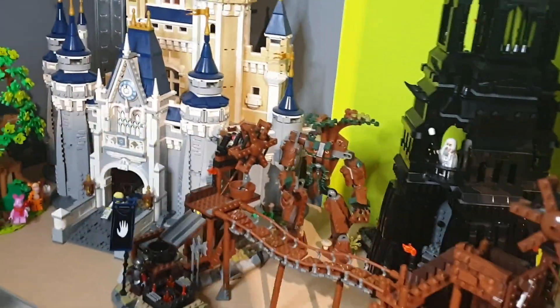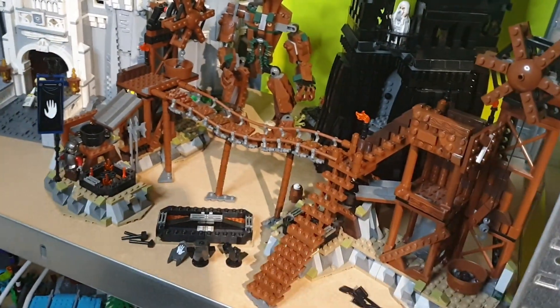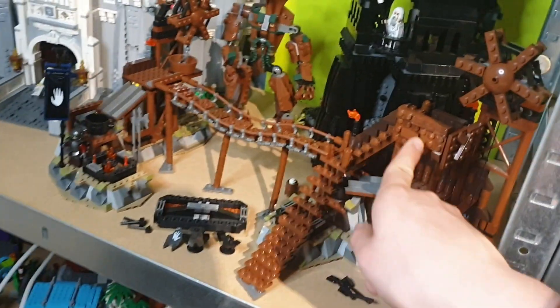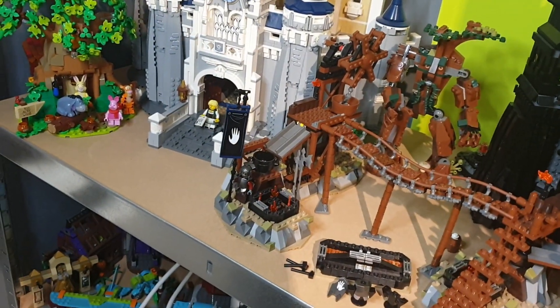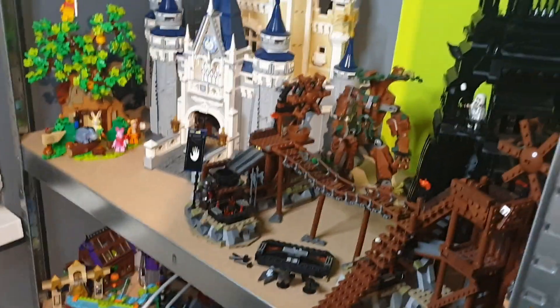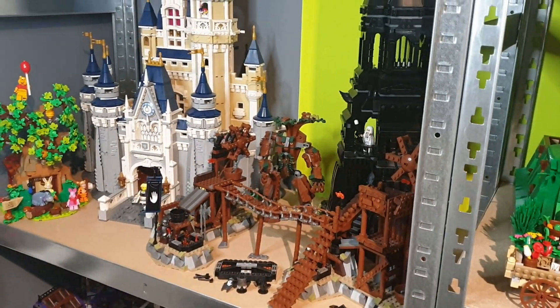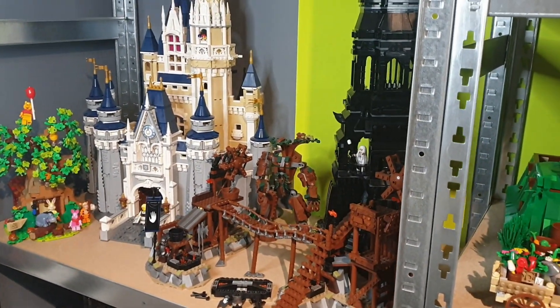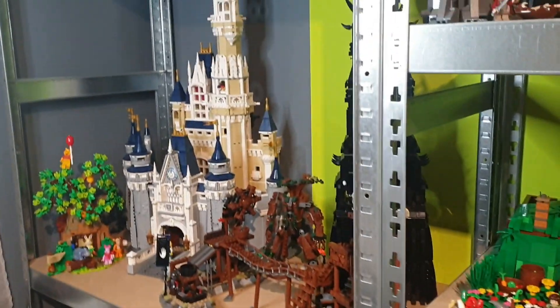We get the Orc Forge — my custom Orc Forge actually — with the stairs and that bridge. We get the Uruk-hai holding the White Hand of Saruman banner, really an epic banner. And of course we get Treebeard. It would be really cool to create some Ents within my LEGO The Lord of the Rings collection — let me know in the comments if you want to see some Ents in the future.